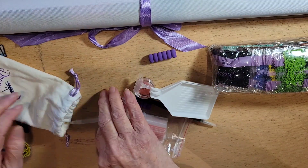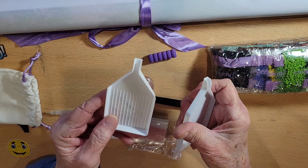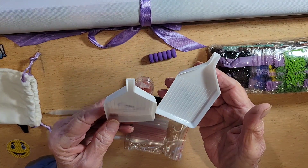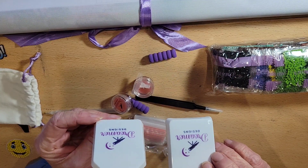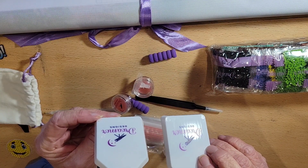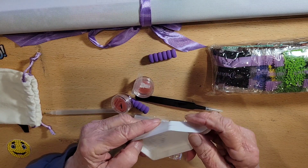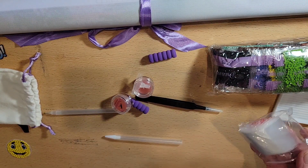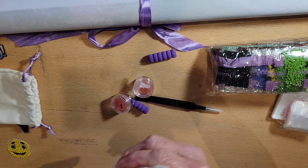In this kit we have two smaller white trays, and they do say Dreamer Designs on them — I like that. I do like these small trays. We get some bags and we get the two pins.